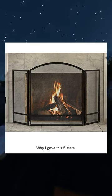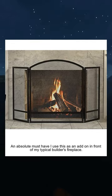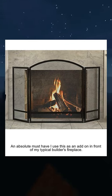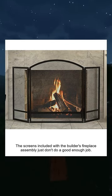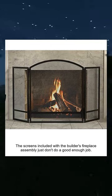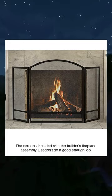Why I gave this five stars — an absolute must have. I use this as an add-on in front of my typical builder's fireplace. The screens included with the builder's fireplace assembly just don't do a good enough job.